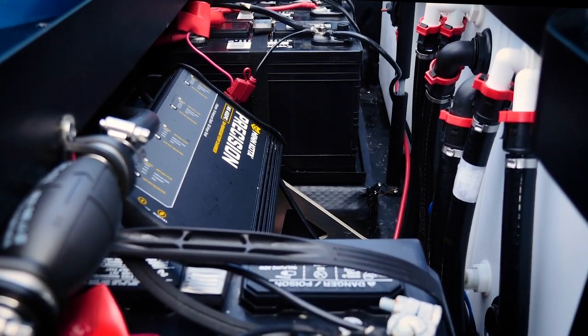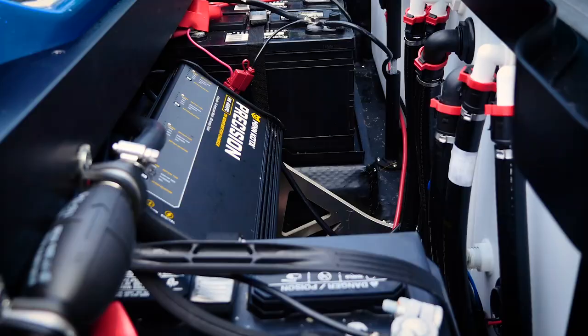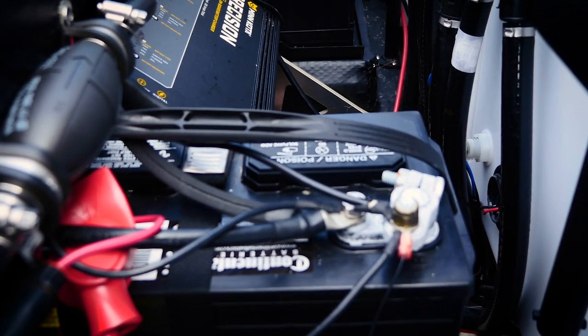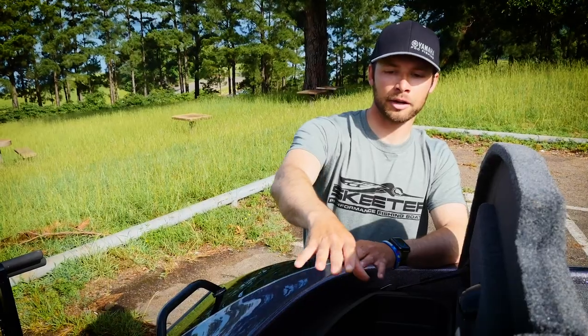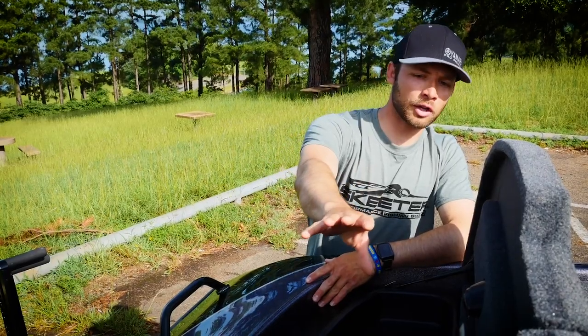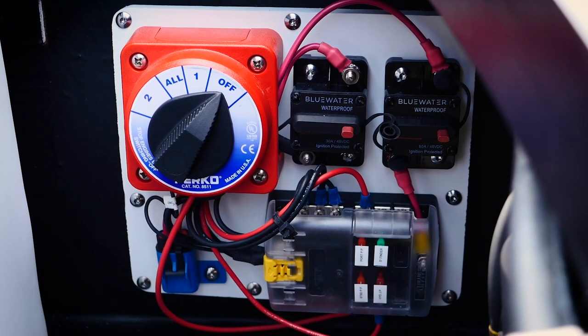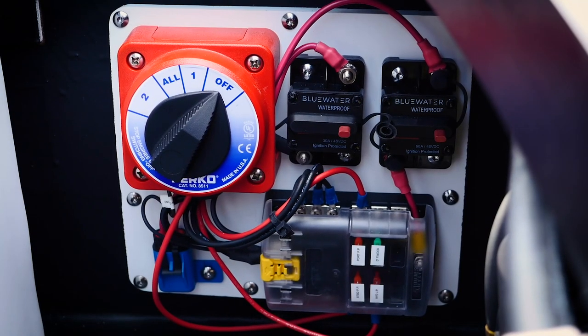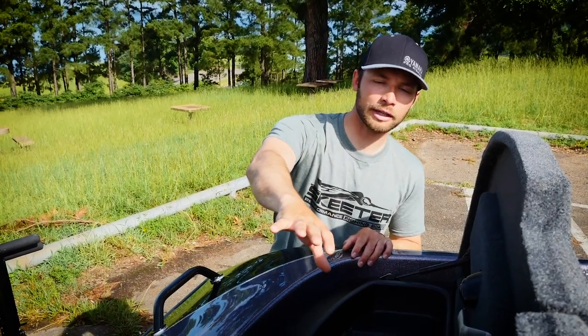Moving across, you've got the Minn Kota precision charger that's going to charge your batteries correctly. Continue across and there's your one starting battery — your cranking battery — that operates all your live wells, lighting system, and motor. There's a nice raised platform for your batteries and power pole pumps, plus all of your fuses and your Perka switch. The Perka switch lets you shut all power off to the boat, run normal operation, or jump your cranking battery from your trolling motor batteries — so you don't have to carry jumper cables. Flip of a switch, start your motor with pulse power from your trolling motor batteries, and you're on your way.